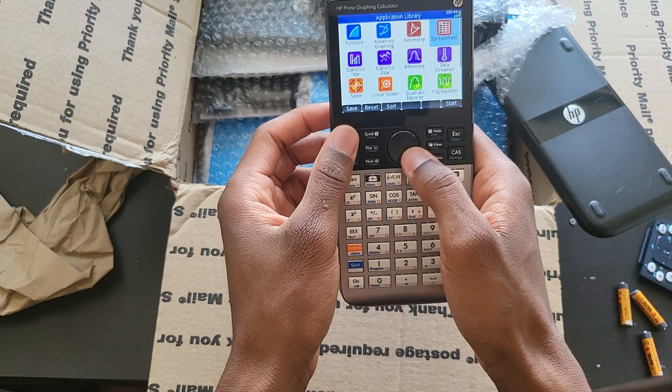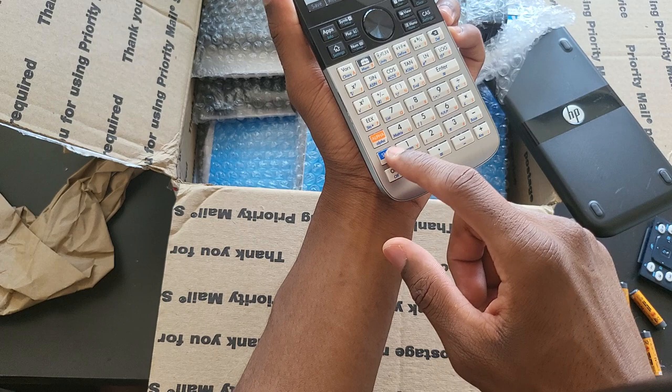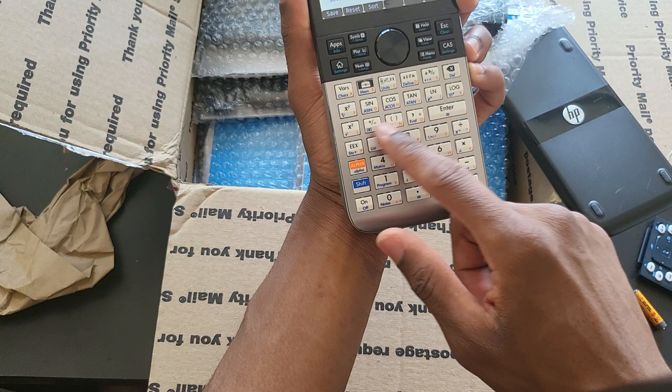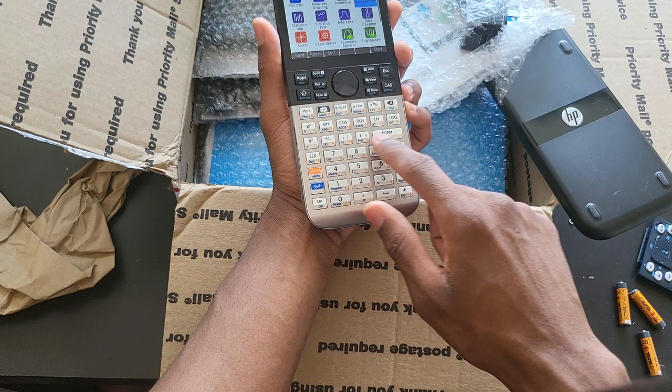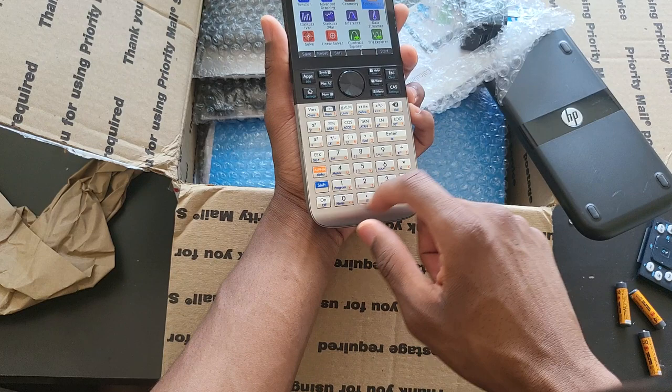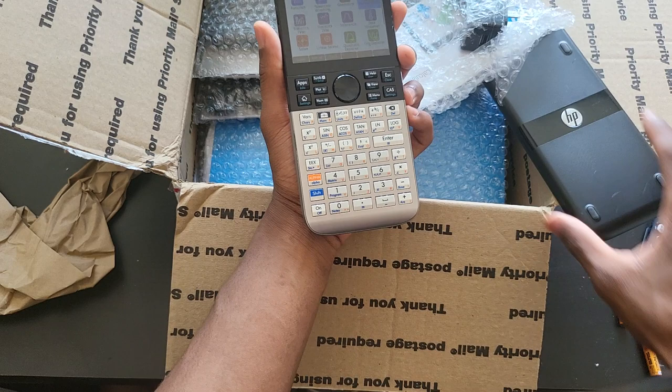These are Revision C. Revision C is the one that has the darker blue shift key, and the numeric keys are also going to be the same color as the remaining keys, so everything is uniform — as opposed to Revision A, which has a darker gray or darker white in the numpad area, with a slightly lighter shift key.